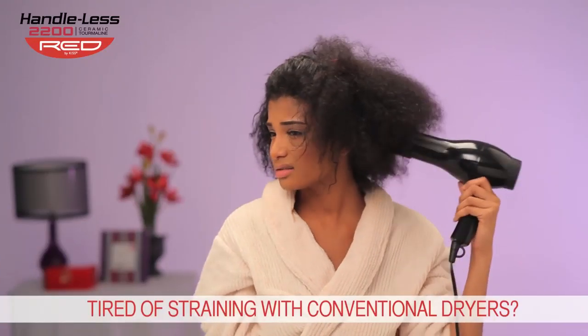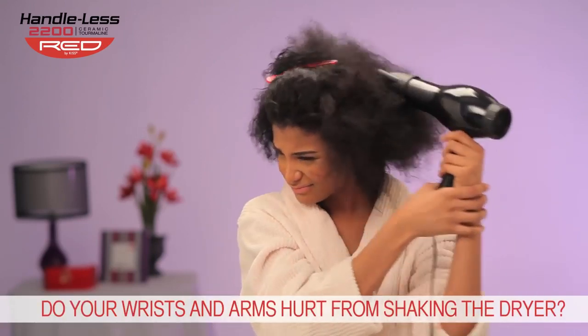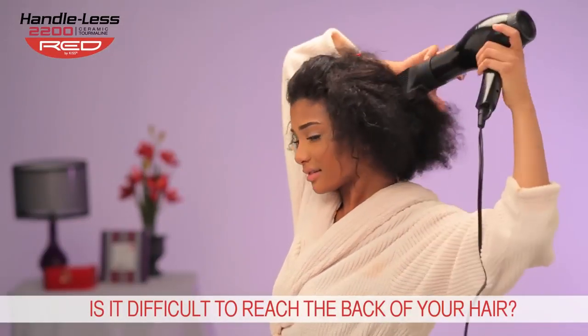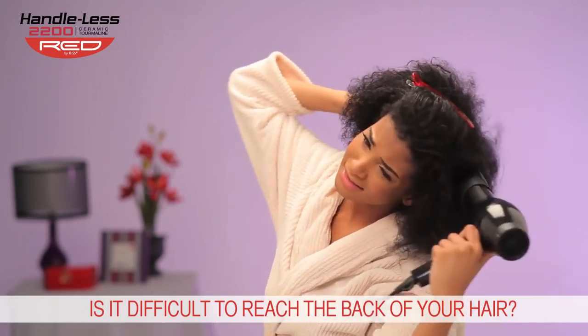Are you tired of constantly straining to straighten and dry your hair with a conventional blow dryer? Do your wrists and arms hurt when you're done from the stress of holding and shaking the dryer handle? Do you find it difficult to keep the dryer handle steady when trying to straighten the hair in the back? Well, your pain is finally over.